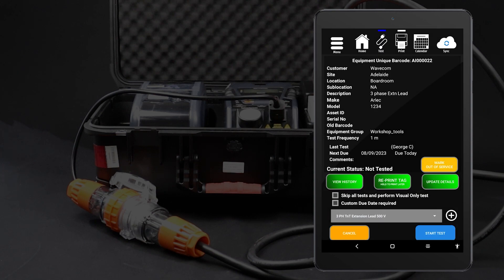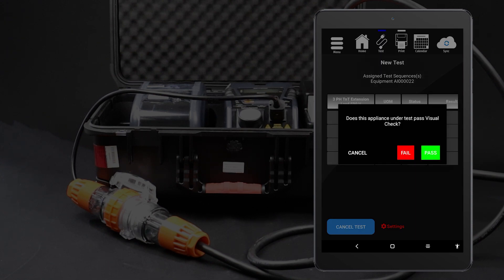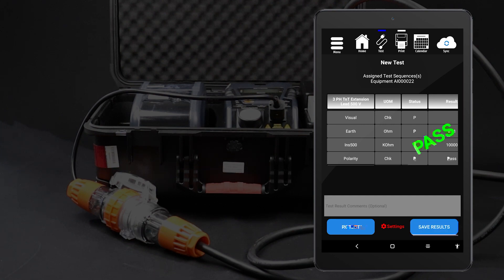You should now be viewing your new item's details. When you are ready, tap Start Test to proceed. Conduct the visual inspection and select the appropriate result. The test will be conducted and the results displayed on your tablet. You can then save the results. If you have a TNP3PL tester with a tag printer, you can now print a tag.